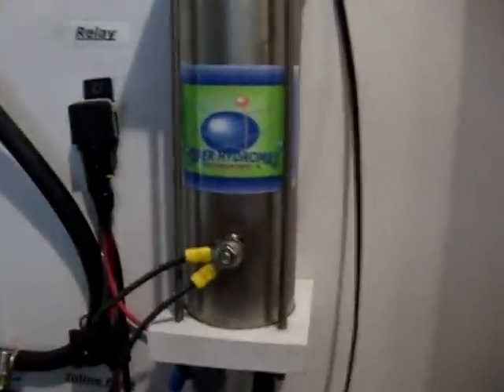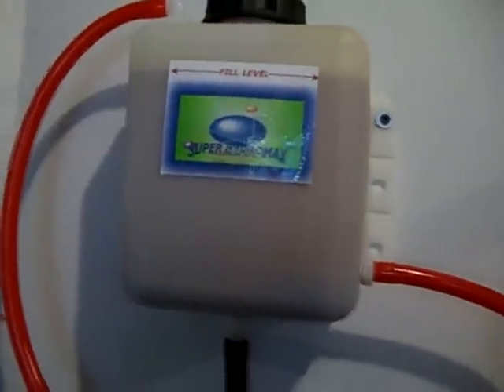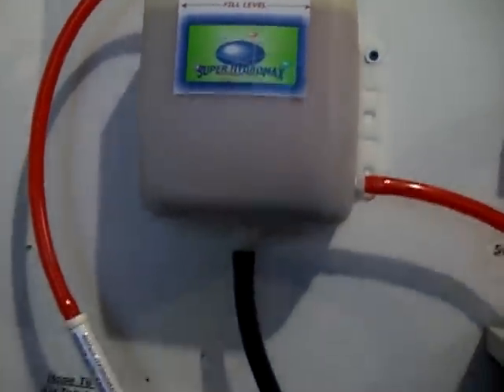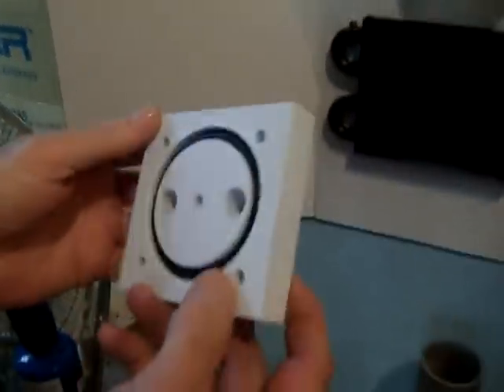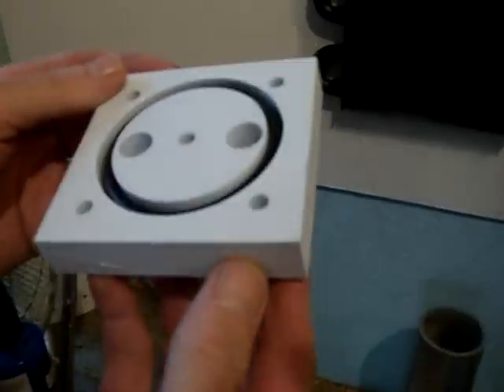The other difference is our tank size — it's much bigger. I believe theirs is only one and a half to two quarts; ours is a three quart.